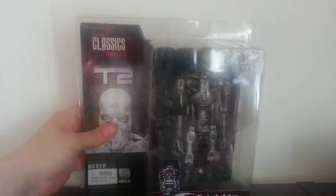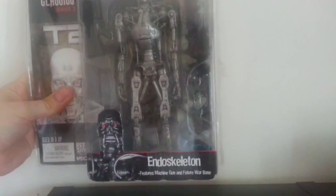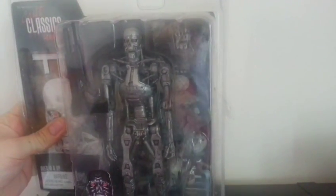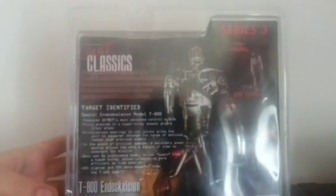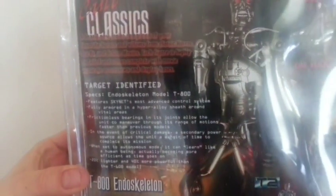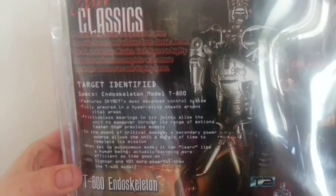As you can see, nice box display — very, very good. Gives you all the info for what it comes with. There's a machine gun, a little extra hand so you can actually hold that machine gun. And at the back there you can sort of see the really cool base that comes with this figure. On the back, this gives you all the legal stuff and then some information on the figure. If you want to read that, just pause it.